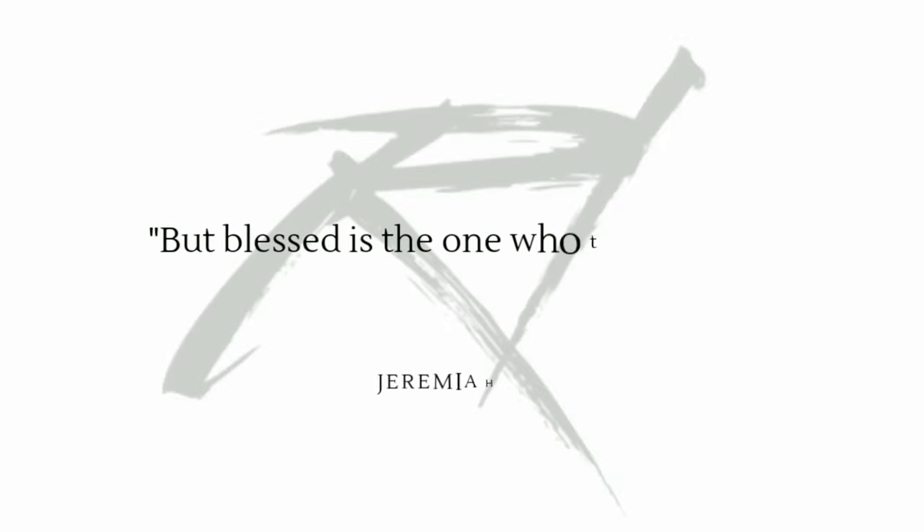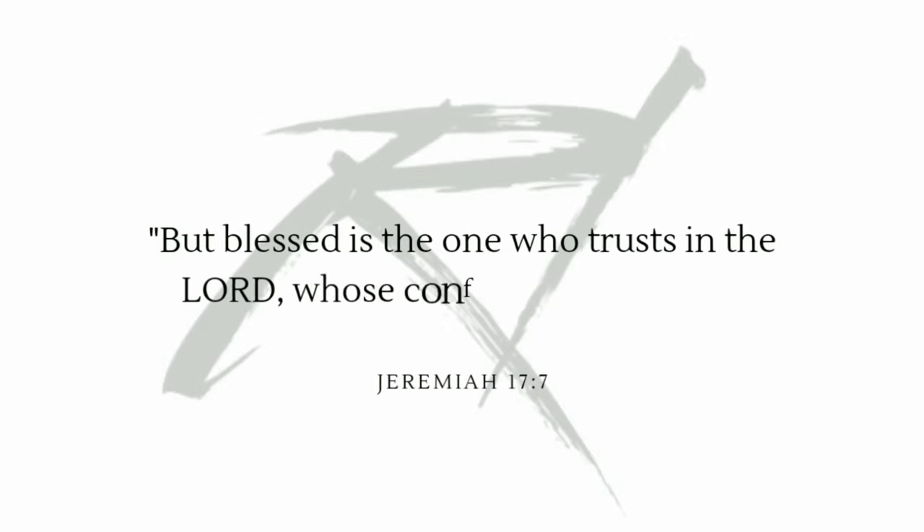But blessed is the one who trusts in the Lord, whose confidence is in him. Jeremiah 17, verse 7.